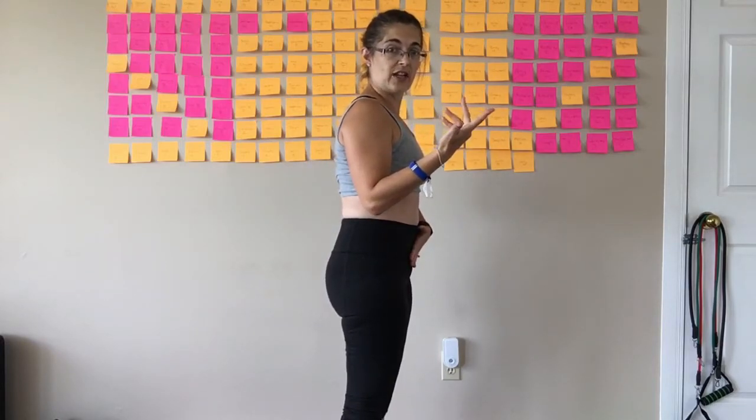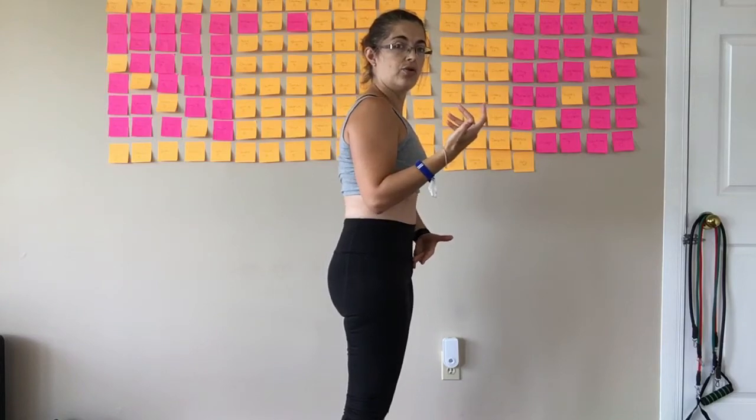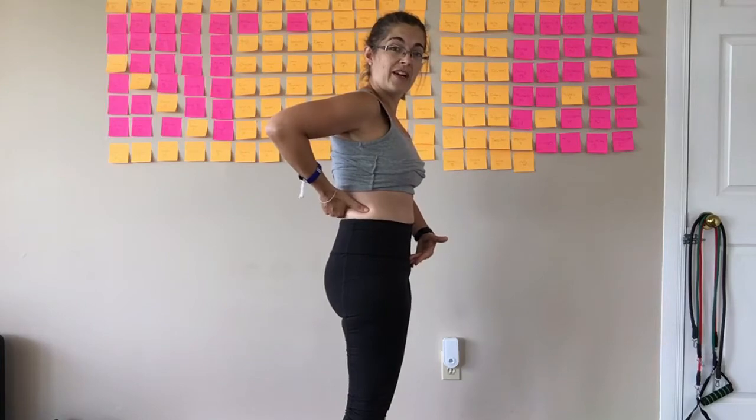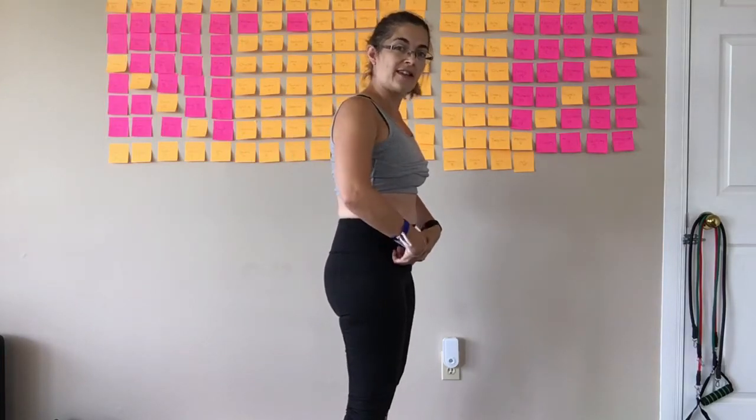When you try to do your TVA engagement, you'll find that your back is not firing anywhere near as much and you're actually using the front of your core.